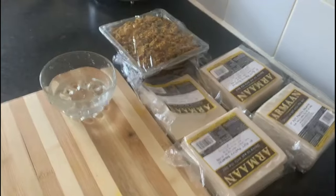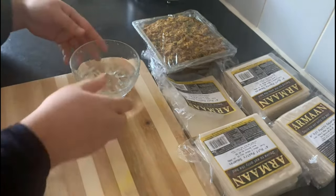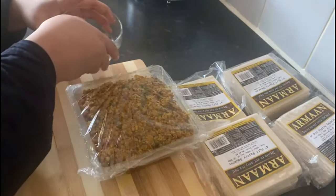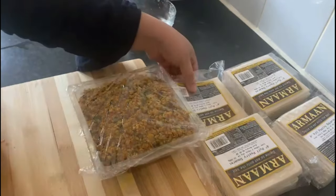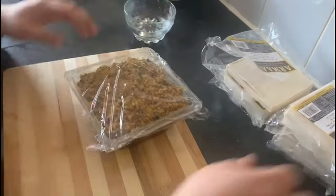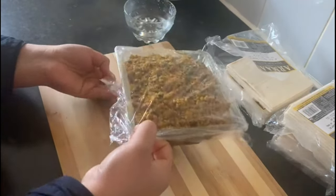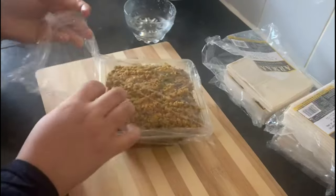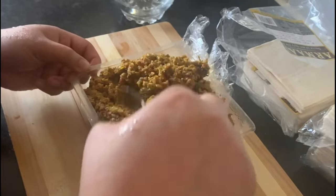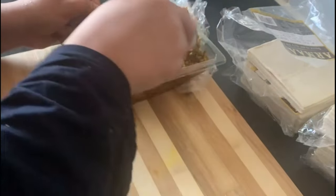I am going to keep it in the freezer for 1 hour. Keeping it in the freezer gives the food an extra push, so we will keep our food there to get the best result.